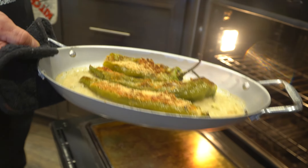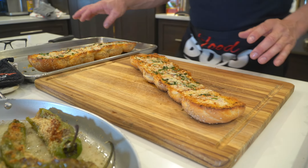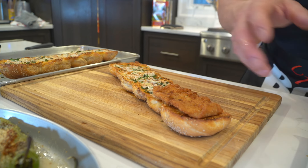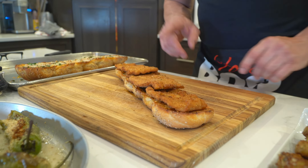These stuffed long hots have bread crumbs and provolone — okay, that's the bottom. Now we're gonna do a very simple garlic bread, nice butter, nice fried chicken cutlets. Wow, look at this sandwich — unbelievable!